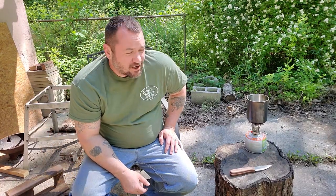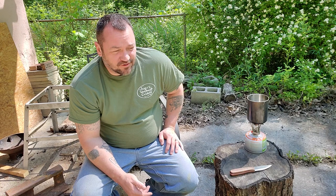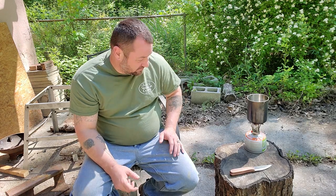Hey everybody, it's Jerry. I'm going to show you the coolest way I've ever seen to make coffee out in the wild. It's a great way to make coffee — it's fast, it's easy. If you're out camping, in the woods, hunting, fishing, or just hanging out at your shop, it's very cool and I really like this thing.